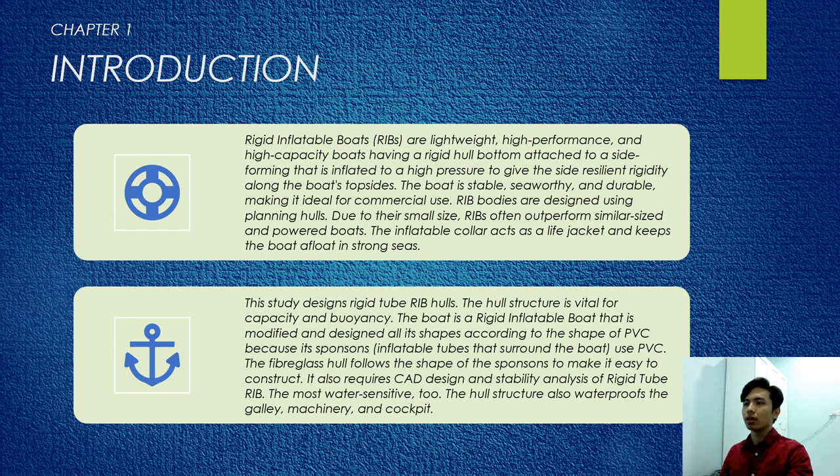Chapter 1: Introduction. Rigid inflatable boats, or RIBs, are lightweight, high-performance, and high-capacity boats having a rigid hull bottom attached to a side forming that is inflated to a high pressure to give the side resilient rigidity along the boat's top side. The boat is stable, seaworthy, and durable, making it ideal for commercial use.